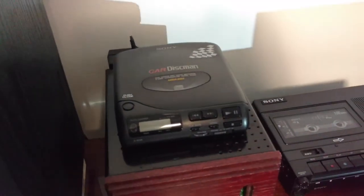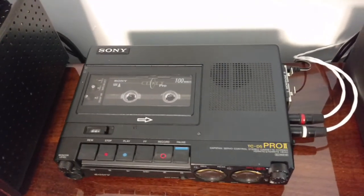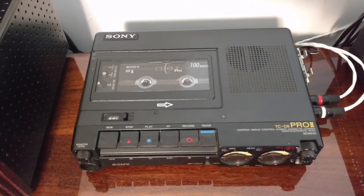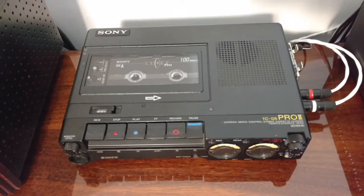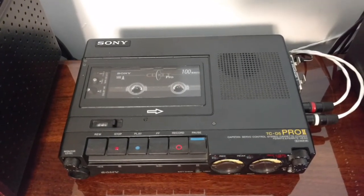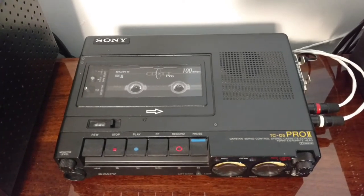The CD player is a Sony Car Discman. I also have a Sony TCD-D5 Pro II, which I paid like $65 for. I got a few of these — at one time I had like four or five — but these are ridiculous money nowadays, going from $500 to $1,300. They are direct servo-driven, not belt-driven, with very impressive specifications. They blow away most home cassette decks. This is the granddaddy to the Sony Walkman.